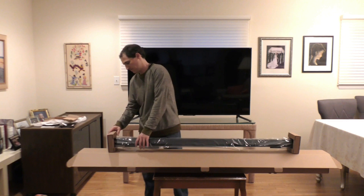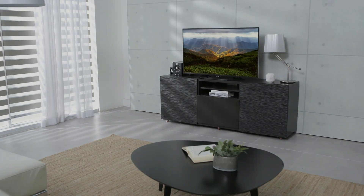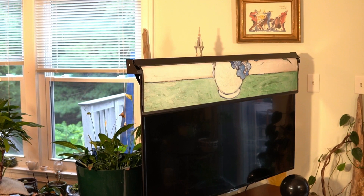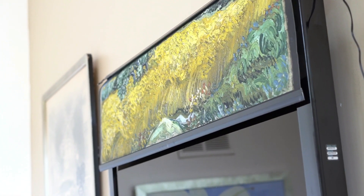Installation is simple and quick with no tools required. Thinking why not just use the screensaver? There's no comparing a TV screensaver to our specialized high resolution printed art. Our printing process really brings the art to life, and your TV can stay turned off.